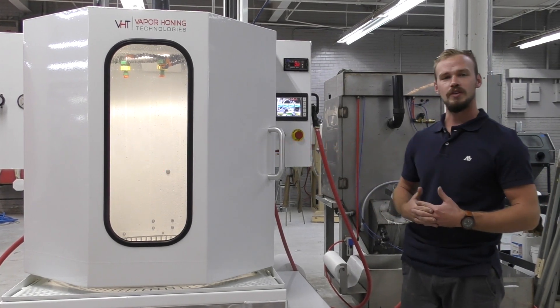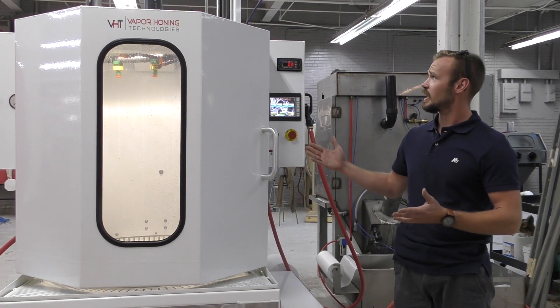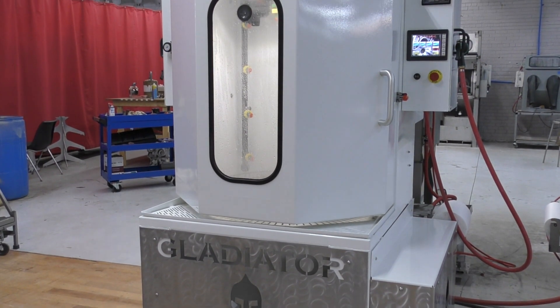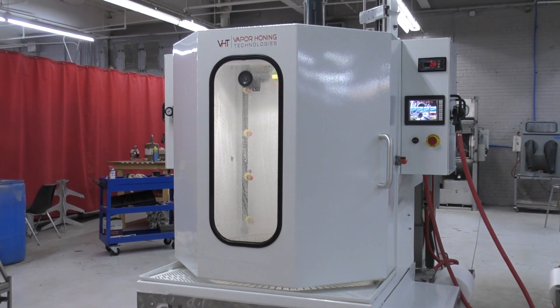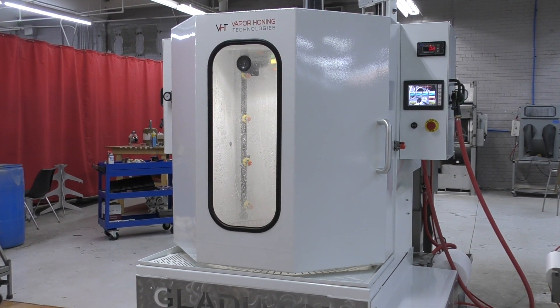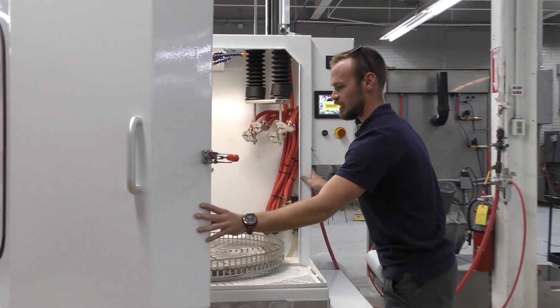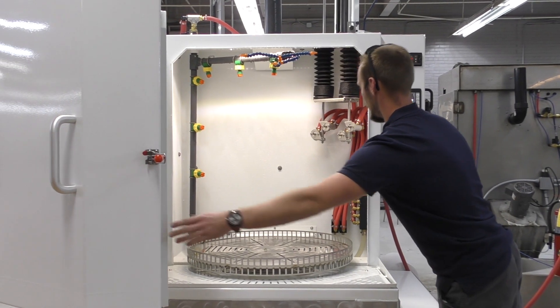Hey guys, Zach Gardner here with Vapor Honing Technologies. I wanted to walk you guys through the brand new fully automated hands-off Vapor Honing VHT 1500 fully automated Gladiator. The first thing we're going to do is open the door so you guys can get a picture of what's going on inside.